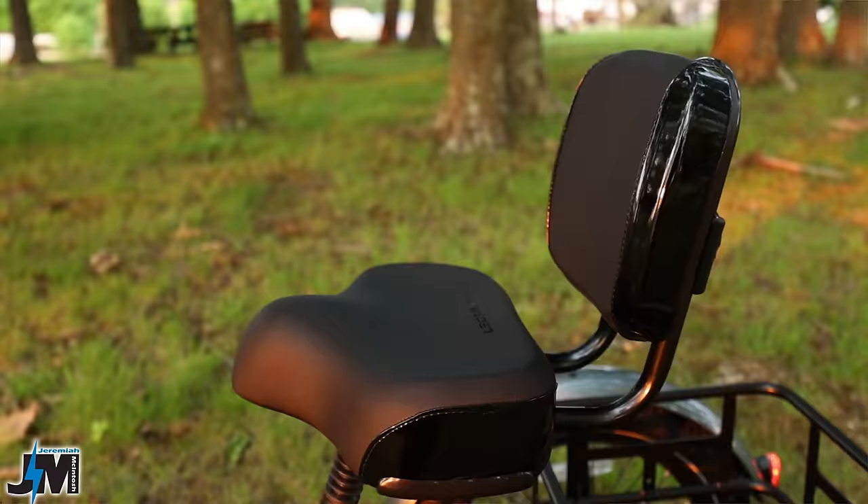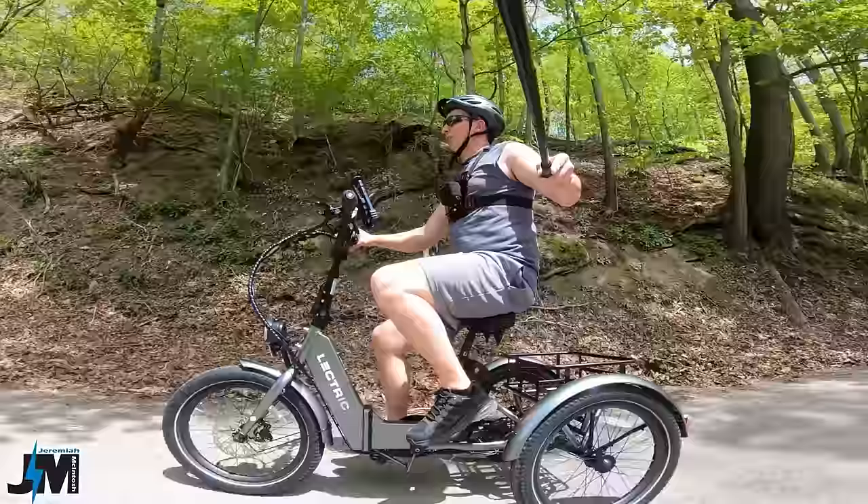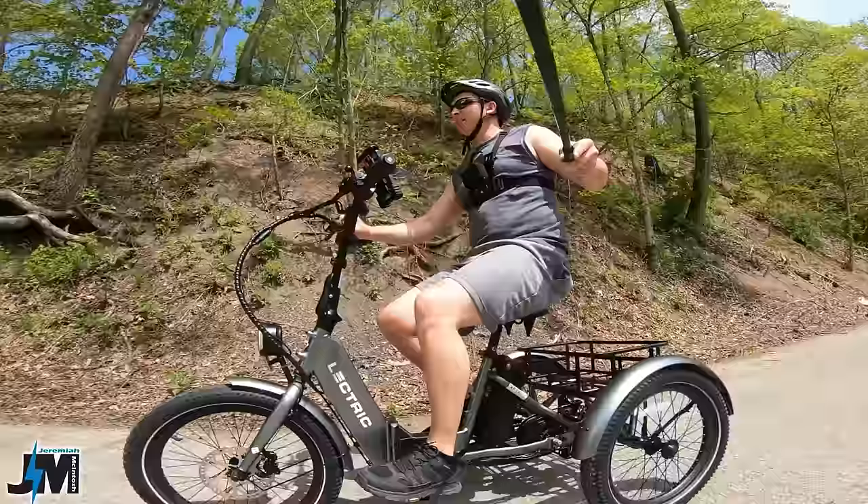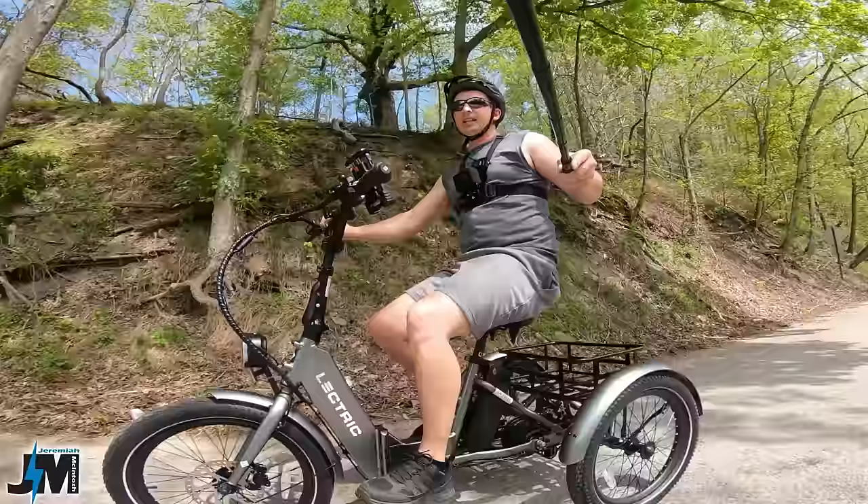They are going to send me the bigger seat to test out, which I think is going to be really nice on this trike. I'm not a huge fan of their suspension seats — the springs seem a little cheap and creak a good bit. My wife had one come off on the bottom of her seat on the bike trail. I also lost a bolt on this one, so make sure you guys check the tightness on the bolts under the seat if you get it. This trike also has cruise control just like all their other bikes.